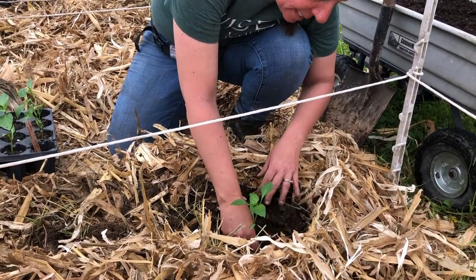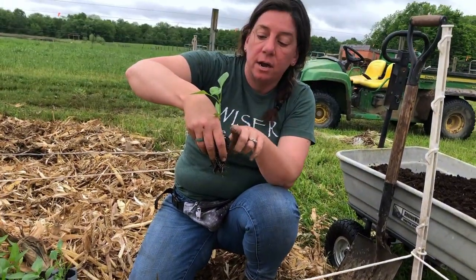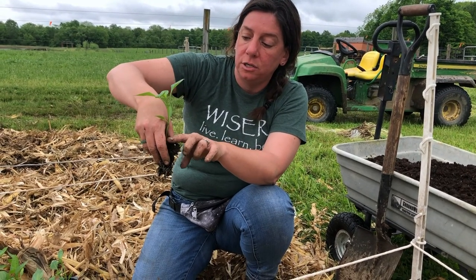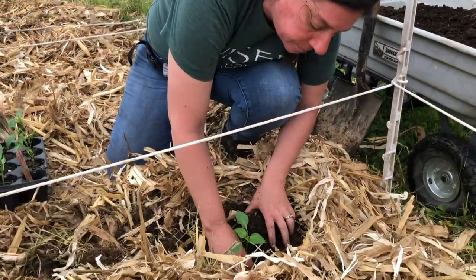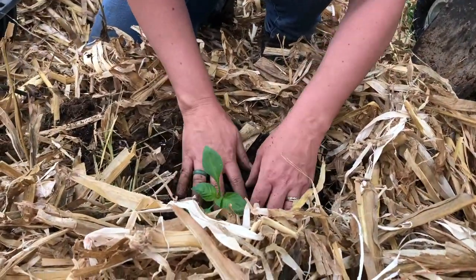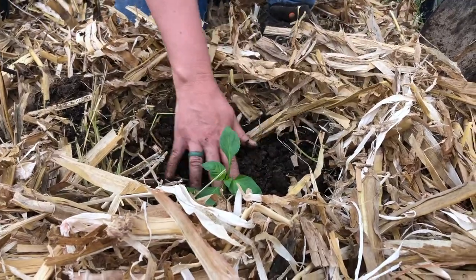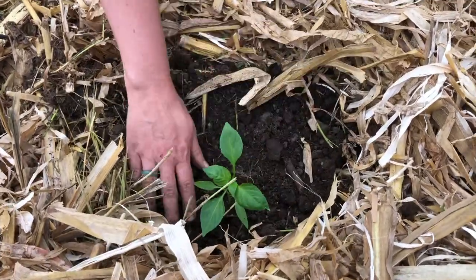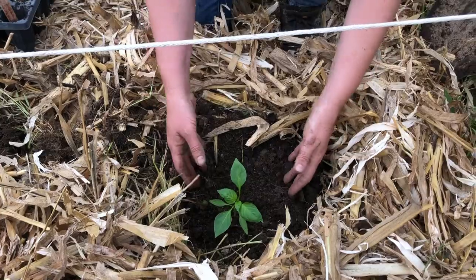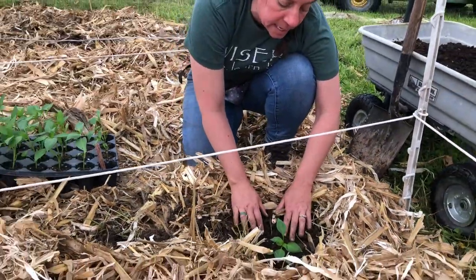We're just going to place it in. These are pretty little, so I'm not planting them very deep. You definitely want the soil covering the top of this — the plug should be all the way underground. So I'm going to cover it up and give it a little firm press. We will come back after we get all our rows planted and water these in. It's really important to water after you plant — the water seeps down into the soil, pushes out any air pockets, and just helps the plant settle in.